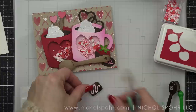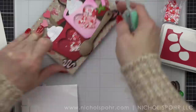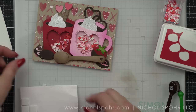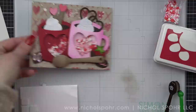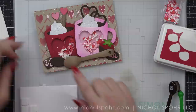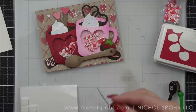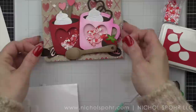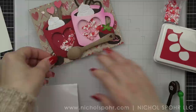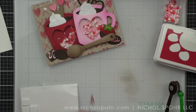Tweezers are super helpful when working with teeny tiny pieces, as is an embellishment wand. My greeting for this card will go kind of across the mugs and we will add it last. Another idea I didn't think of until I was completely finished with the card: prior to adding the spoon, you could stamp a little greeting either along the handle of the spoon or in the rounded shape of the spoon itself. If you have a smaller greeting, I think you could add something along the handle of the spoon really easily, and that would be a very cute, fun place to add a sentiment.